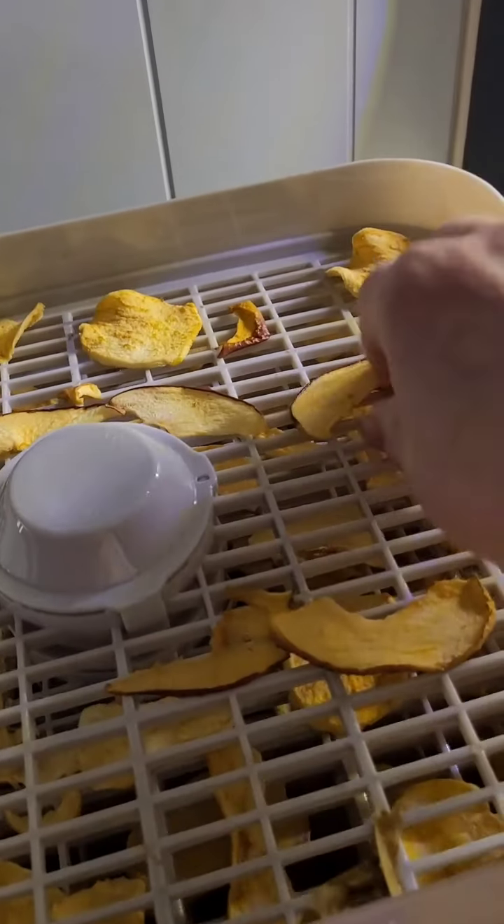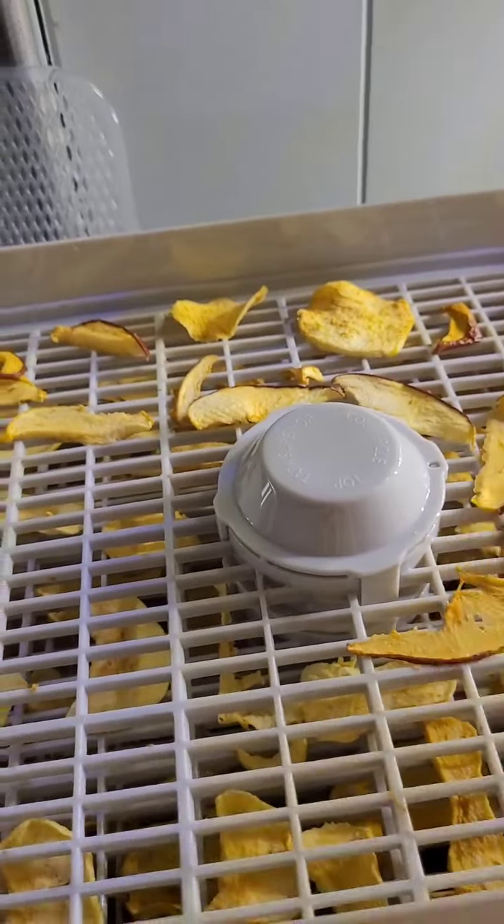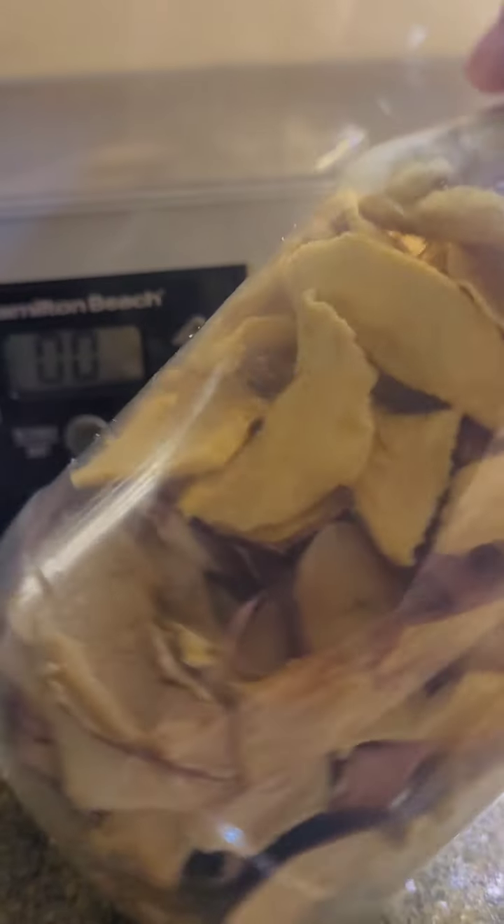Hey guys, the dehydrator is working great. I've got apples here that I'm just taking off, as well as a tray of eggs. Nice and crispy, I like that. And another container of dried, dehydrated fruit.